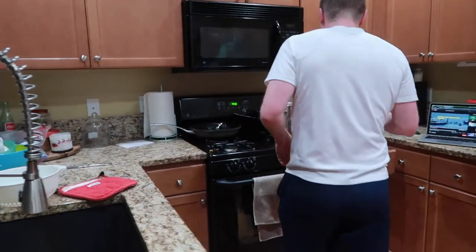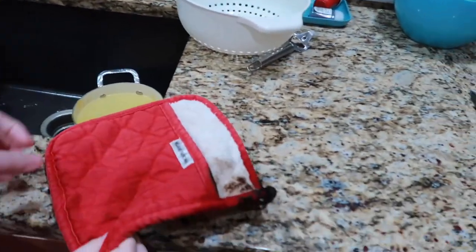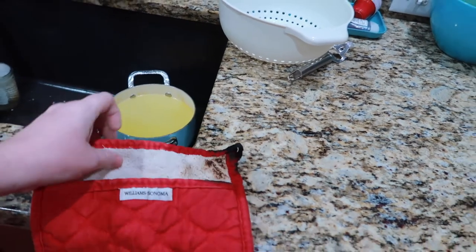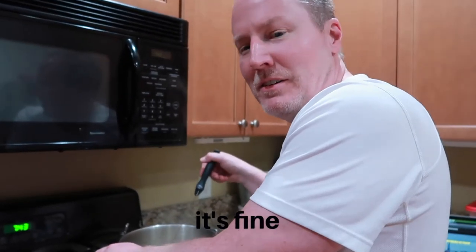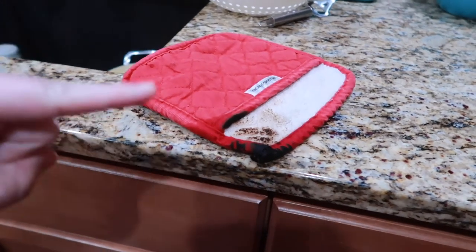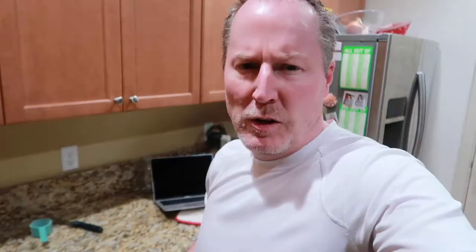He could have easily put it in the sink, but I kind of wanted to catch the flames. He had it contained but he just caught this on fire. And of course our smoke alarm does not go off for an actual fire — it just goes off for, you know, top ramen.